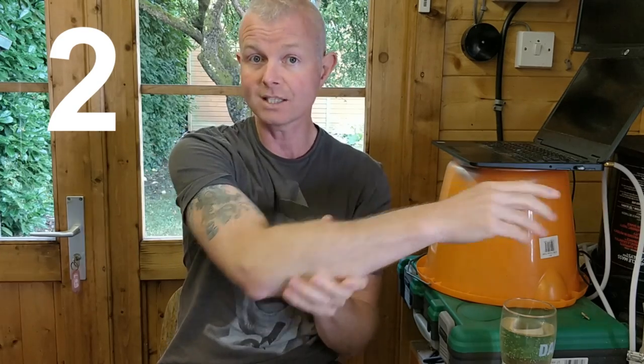Step two: try a different socket. At the moment I'm in my log cabin and the impedance on these sockets is slightly higher than in the house. You want the lowest impedance possible for the circuitry to not find an earth fault. Use a socket that's near your fuse board and one that's known good — try in there.